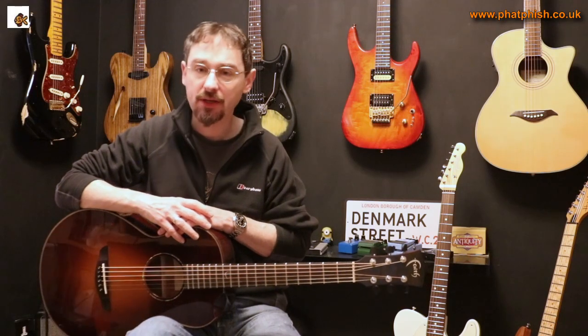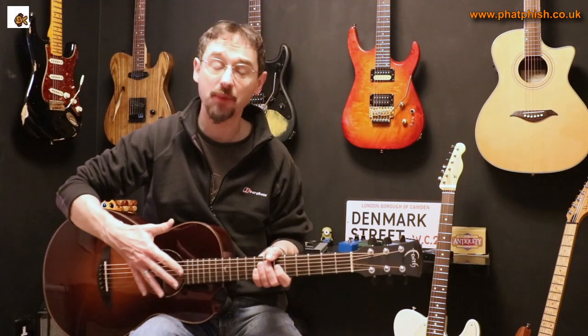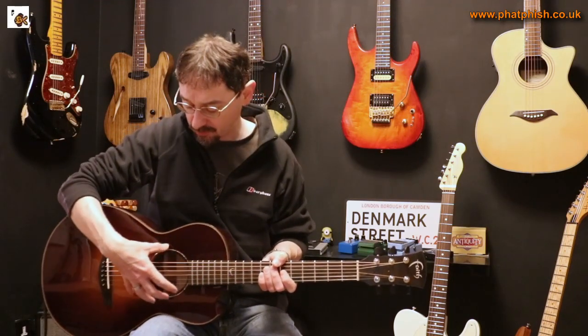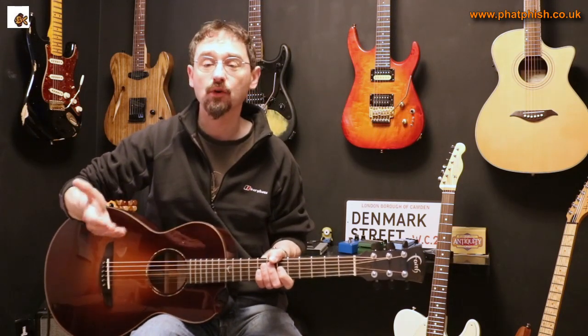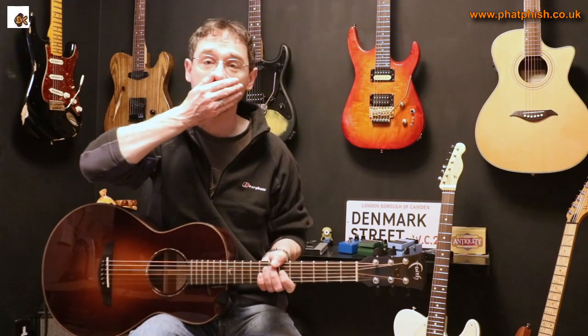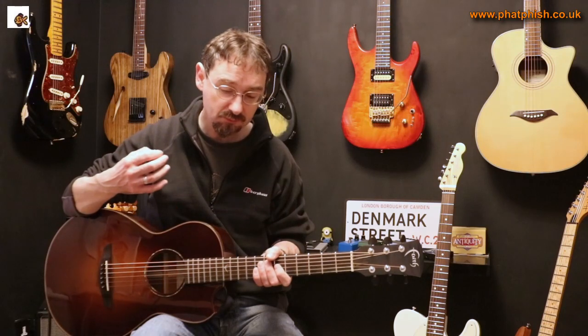The second thing mentioned in the question is rubber sound hole covers — rubber discs that fit in the sound hole to stop feedback. They are effective, but they work by muffling the guitar. The sound of the guitar comes from the timber vibrating, particularly the soundboard, and the sound hole is like the guitar's mouth. Just like putting something over your mouth makes you sound muffled, putting something in the sound hole affects the guitar's sound and makes it sound muffled.